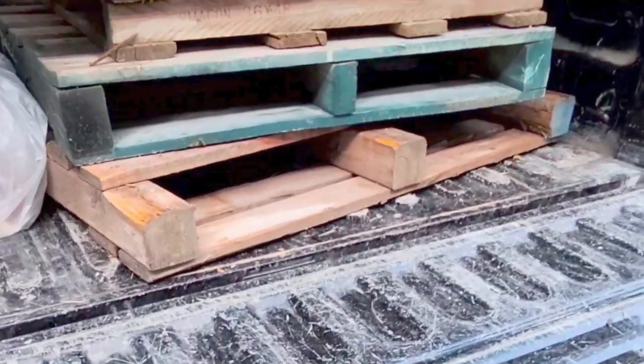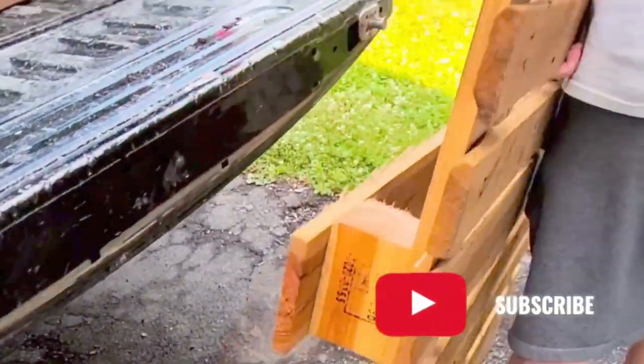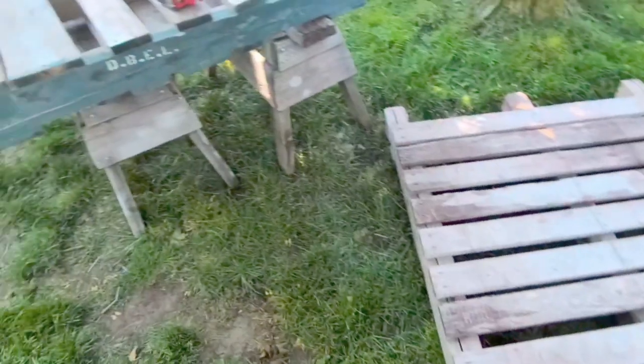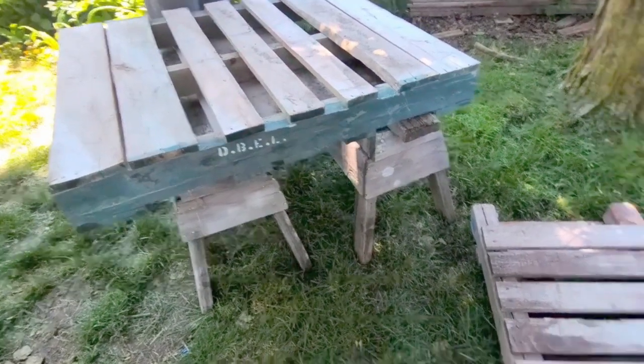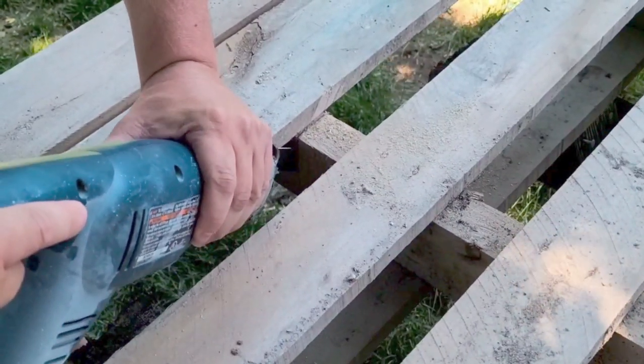So here are the wood pallets that we used. We made sure that we picked up some really good ones — solid wood — and I will put the measurements of them into my description. I've been wanting to make this bench for a really long time. So we have two really good pallets that we used.